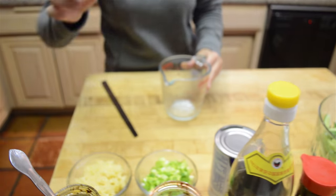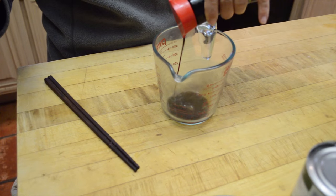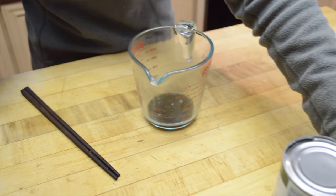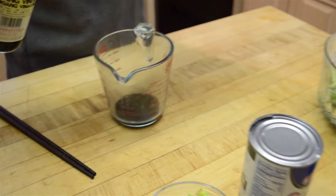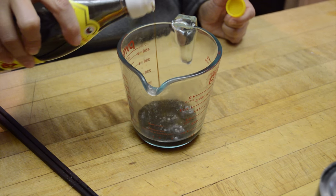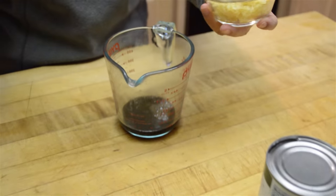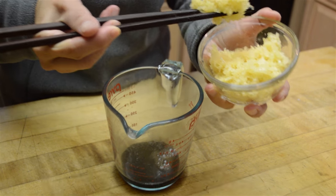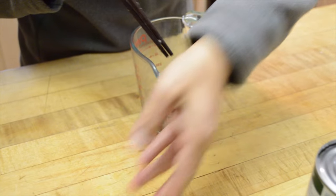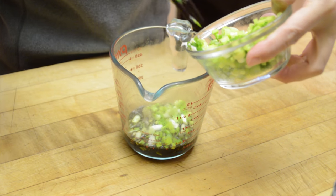Now I'm just going to start making the dressing. Put in about 2 tablespoons of soy sauce, about half a spoonful of vinegar, and then garlic to your taste. I have about 1 tablespoon here, a little bit more — I like it spicy. About 1 tablespoon of green onion.